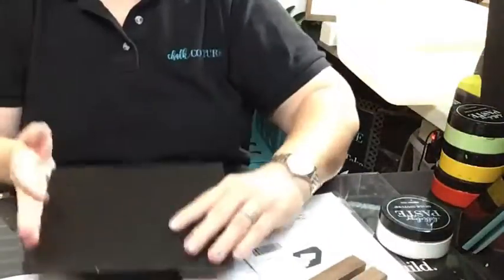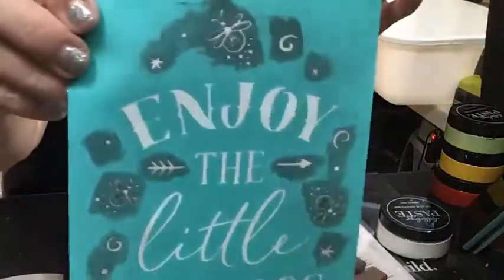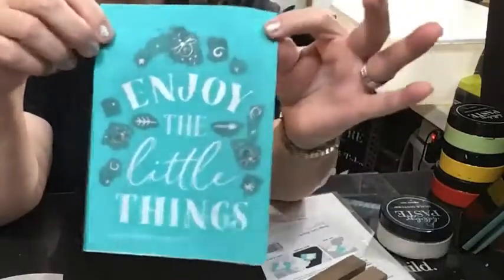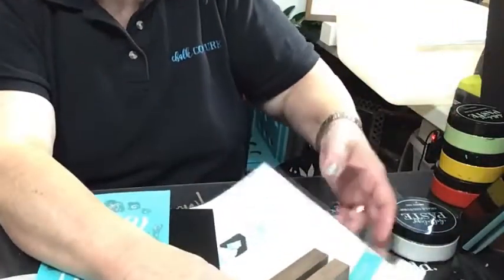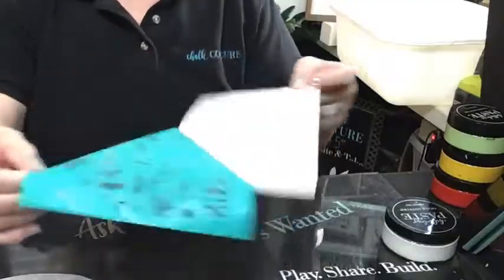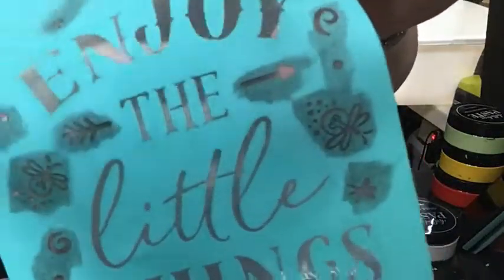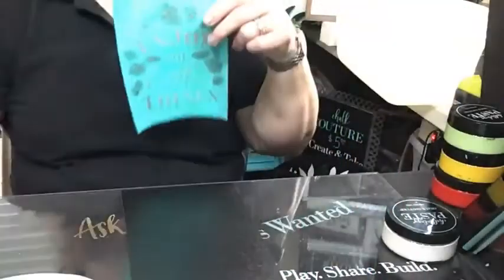We're going to put one of these cute little transfers on a chalkboard — let's do this one: Enjoy the Little Things. This is a 5x7 and it's been used before, it's got a little bit of staining on it, but that's okay — it still works fine. Yes, they are reusable. You can get normally eight to twelve uses out of a transfer, sometimes more. They are adhesive back, so it's like a big giant sticker, and this is like a silk screen mesh where your paste or ink is going to go through. Then you put it on your surface.